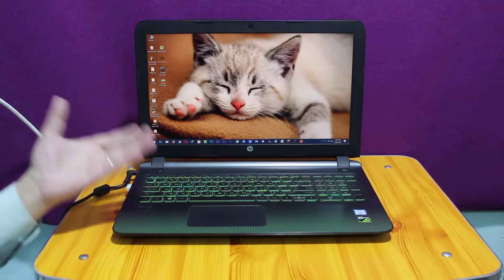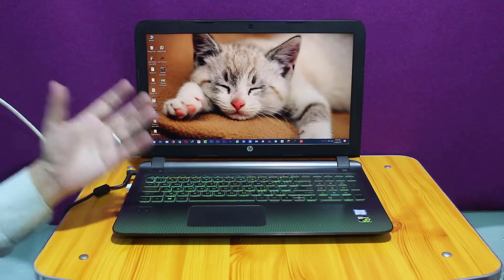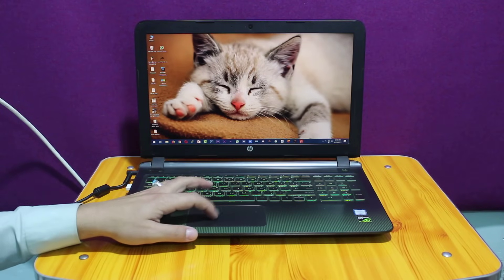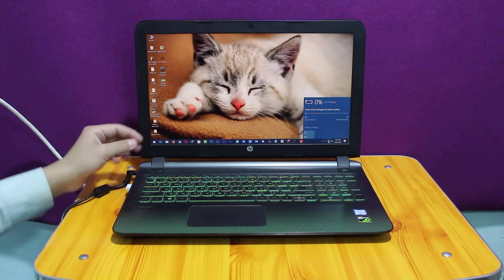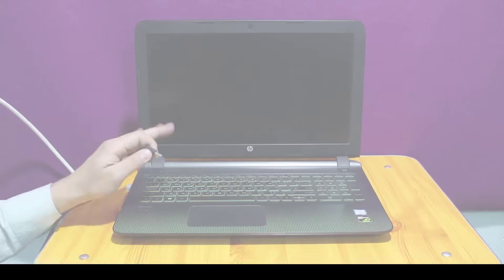As you can see here, I have a laptop with a similar problem. The problem with this laptop is it doesn't take charge, even when the charger is plugged in. As you can see here it says 0% no charging. And this is what happens when I unplug the charger — it turns off right away.